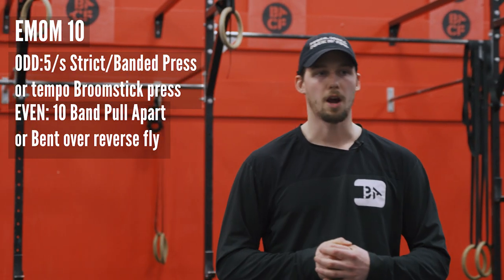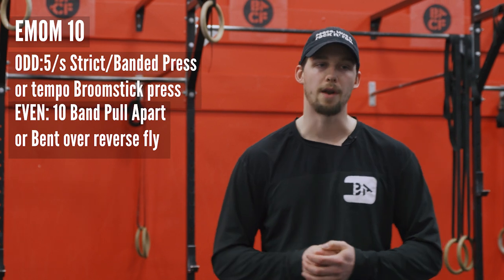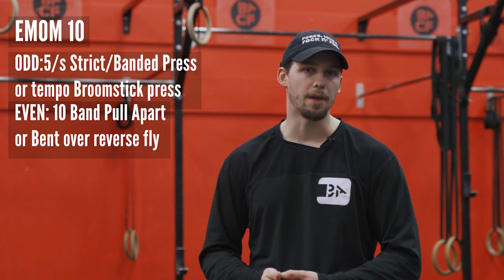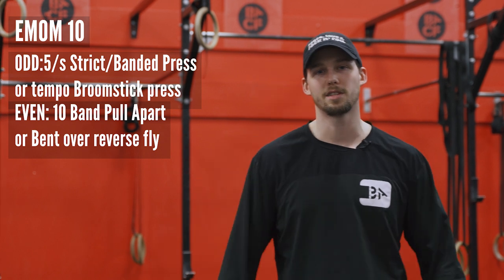On your even minute, you have a couple options: either 10 band pull-aparts or 10 reps bent-over reverse fly. If you have some change plates, some cans of beans, a couple of milk jugs, a couple of cases of water — make it work. We'll figure it out. We're in this together.